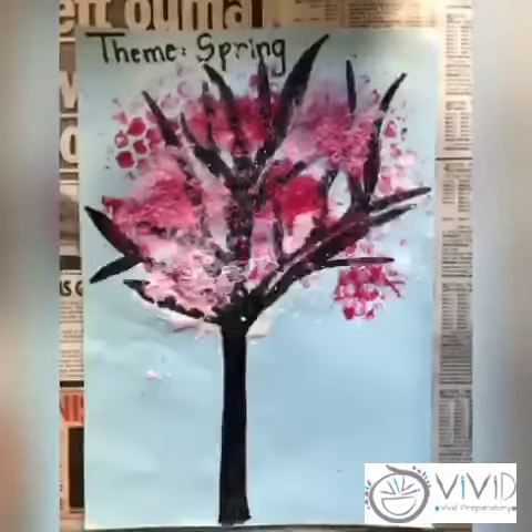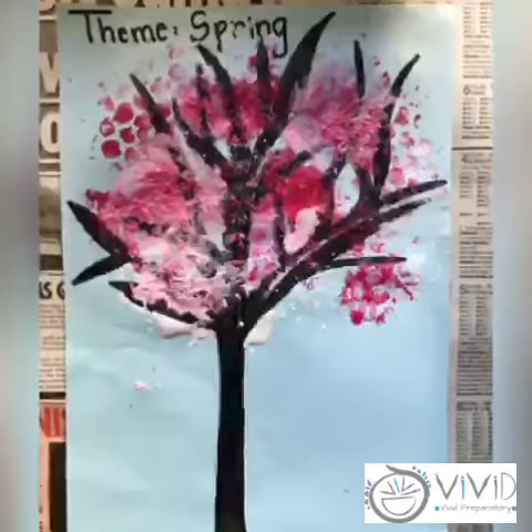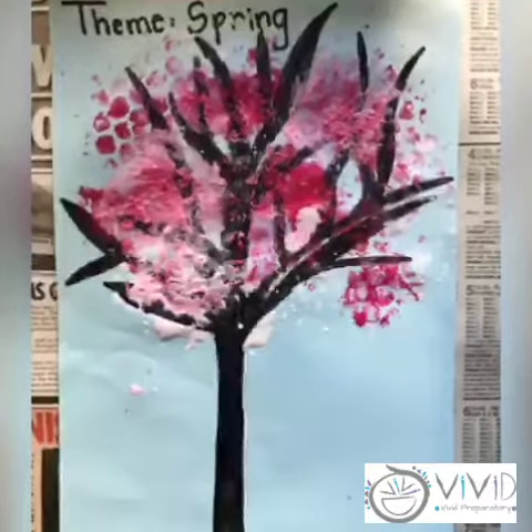And that is how you're going to make your pretty tree for spring. I hope you enjoy this week's artwork. Stay tuned for next week. Bye!